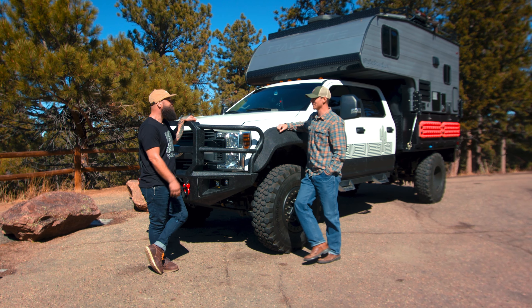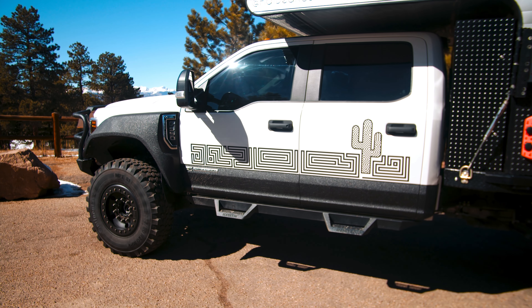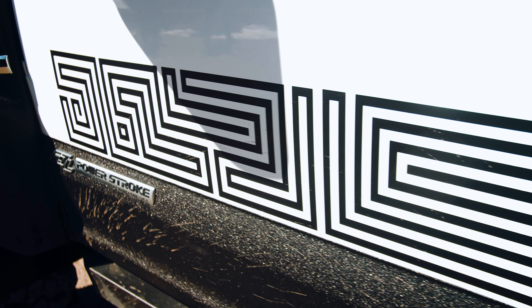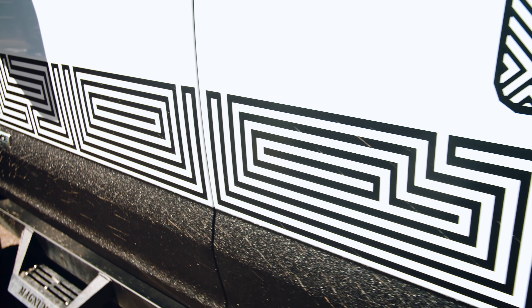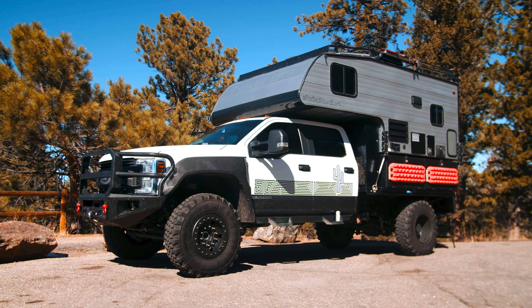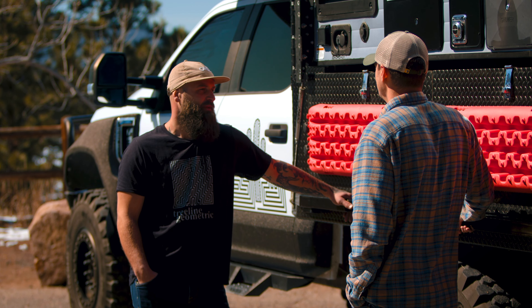Let's walk around back and talk about some of the gear on the camper and the flatbed. I like this graphic on the side — talk us through that. It's part of my brother's art — he picked up a new hobby and ran with it. I thought I'd support him and throw one of his coolest pieces on there. I love flatbeds — I grew up in Texas, whether they're hauling campers or hauling hay. Love this setup.